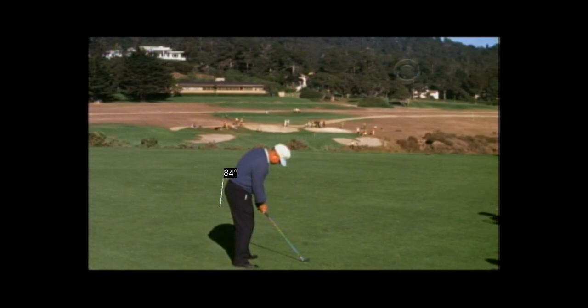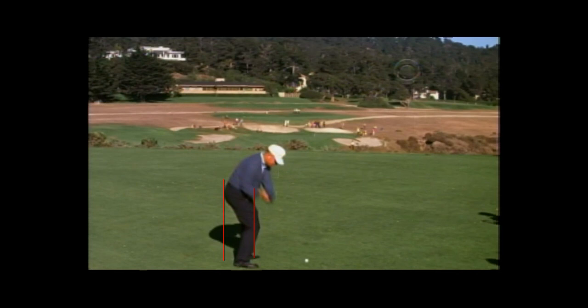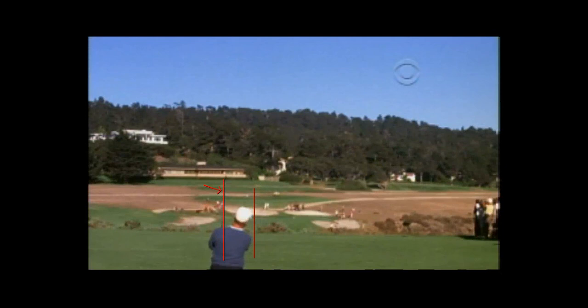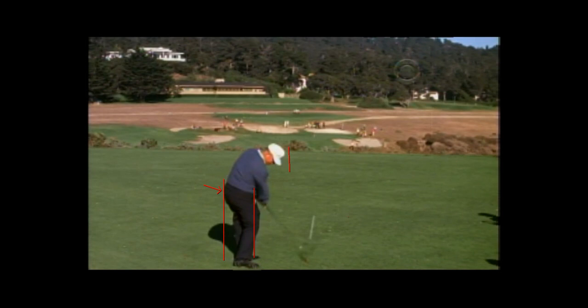You probably heard that Nicklaus would have a tendency to early extend, but this is Nicklaus in 1963 in a match against Snead at Pebble. You can see there's the depth in the right cheek again. Nicklaus didn't stay quite as deep, but that left cheek is right on the line. The camera moves after he hits the ball so you can't really tell what's going on, but Nicklaus could really drive that right leg back and then when he came through, he kept it back far enough.